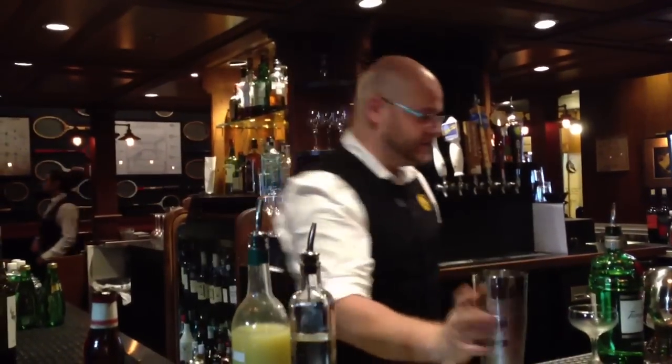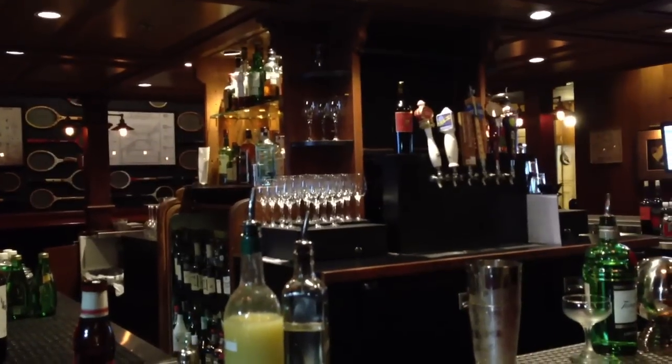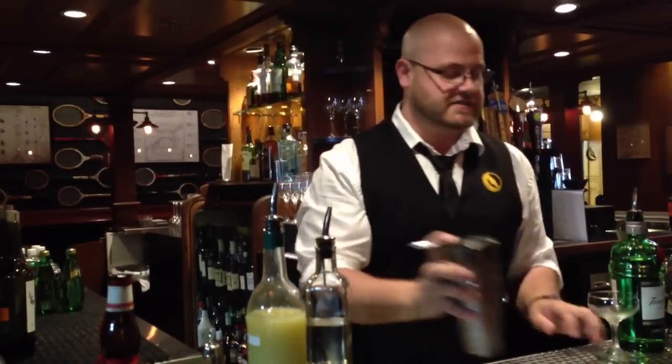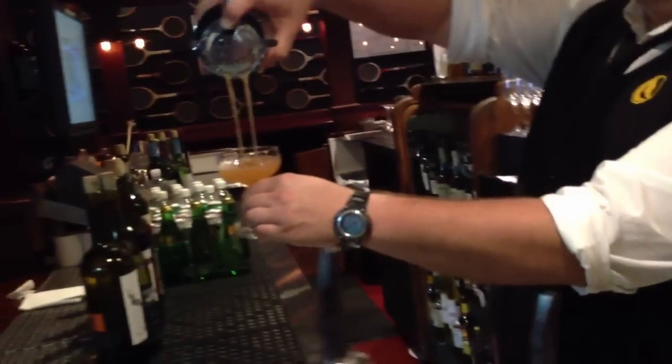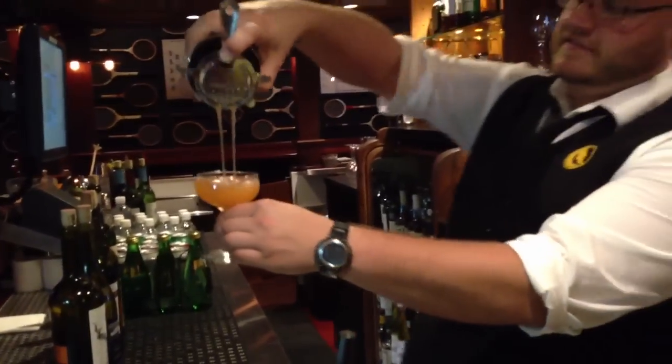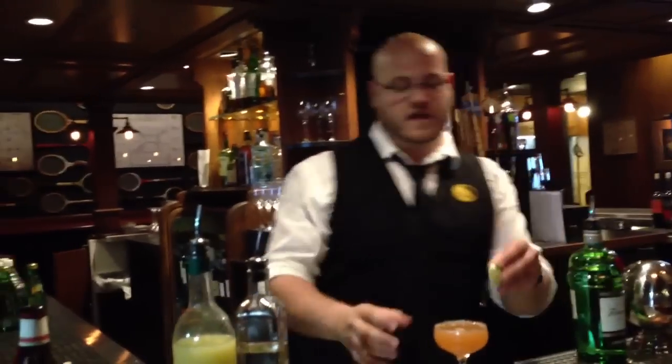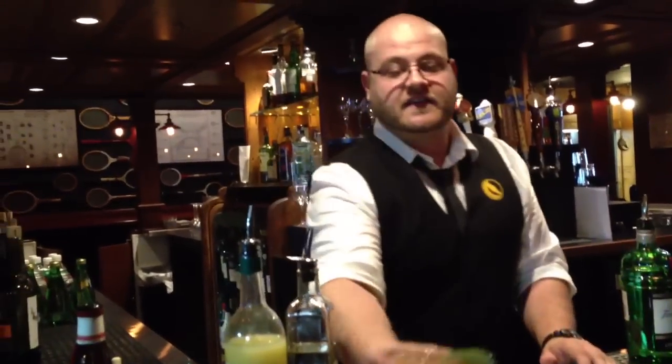Then the last thing you want to do is strain. When you strain it, you want to get what we call fangs. And these are your fangs — look at that. Perfect amount, not too watered down. Garnish for the lime. Is that called a fufu drink? Not at all.